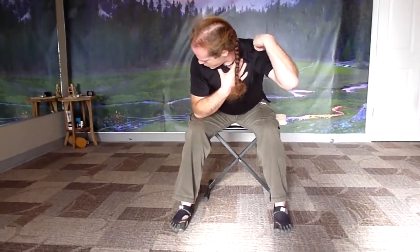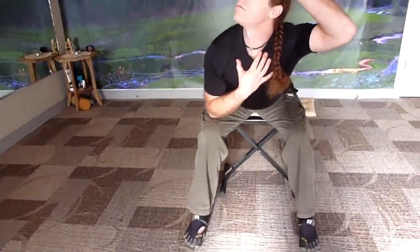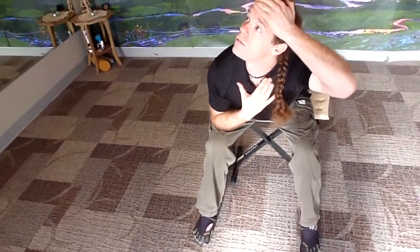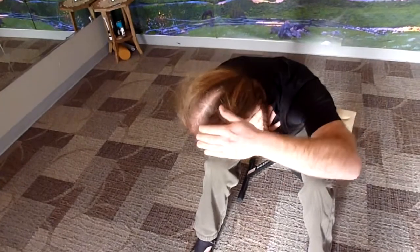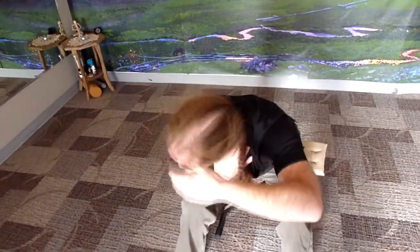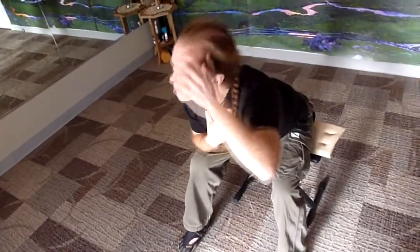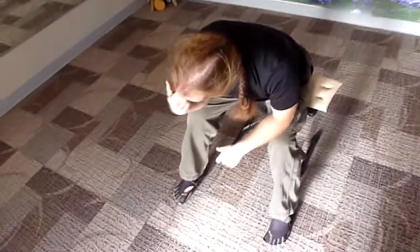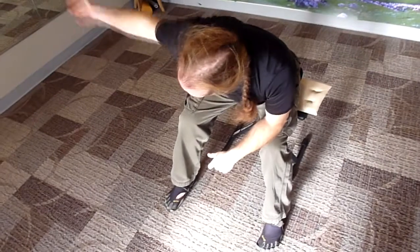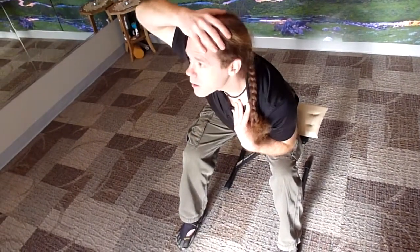I'm bringing my occiput towards my scapula. With all neck exercises, it's a good idea to use your eyes at the end of the movement in the direction you're going — so now I literally look up to the ceiling. Then I can keep my head turned 45 degrees to the right, take my other hand over the top, and come back bringing my ear towards my scapula.